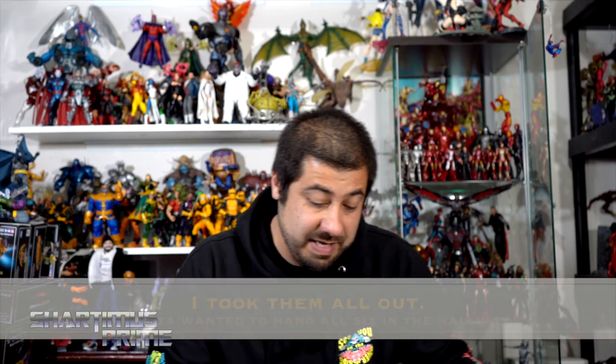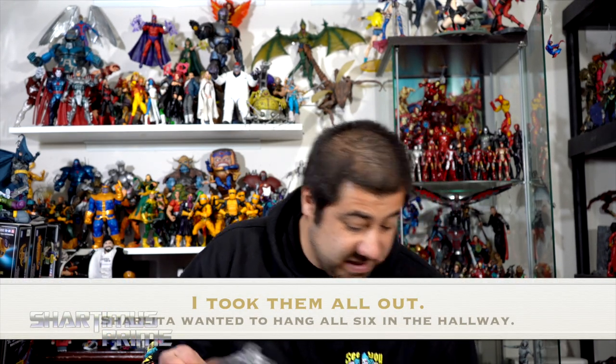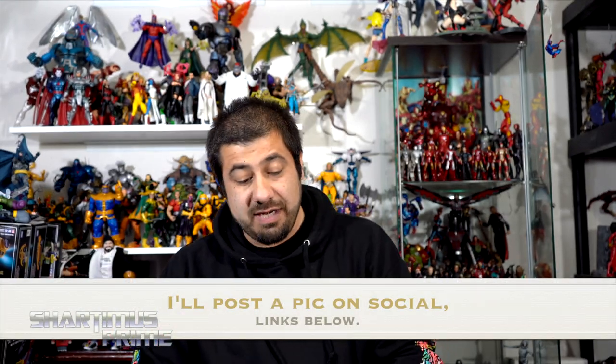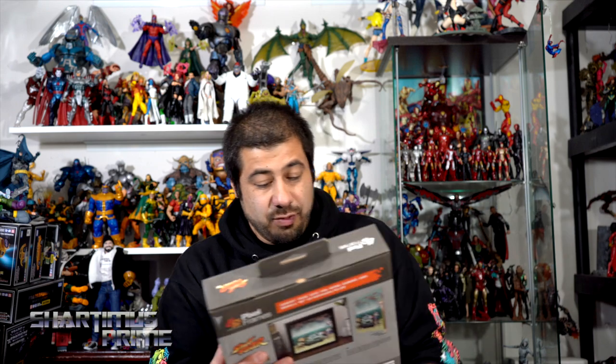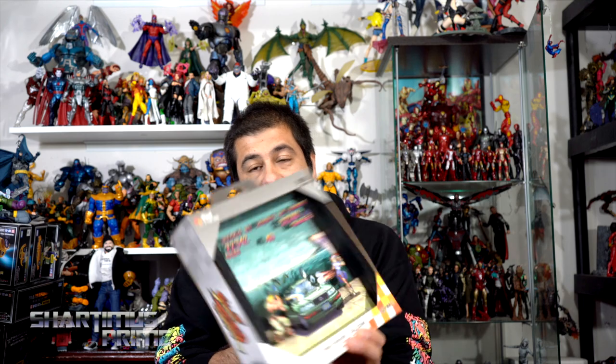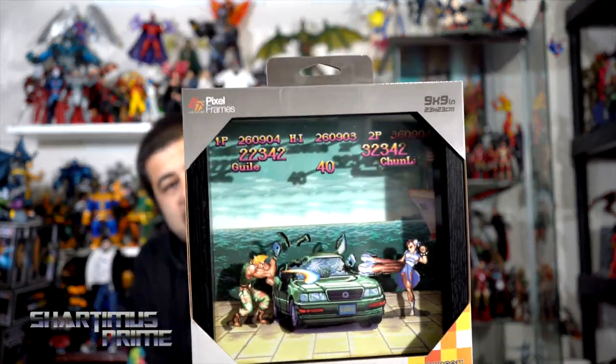They sent out this product to show off to you guys. As you may have seen in a previous PO box pickups video, I did open up one of these boxes and showed off a couple of them. I want to show off some more and open up at least one. They've given me six sets right here and they come in two different sizes — nine by nine or six by six. This is a nine by nine and you have Guile and Chun-Li for the Street Fighter car scene — that looks dope.